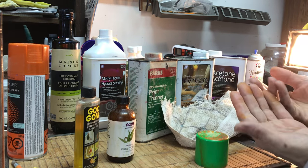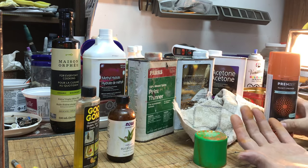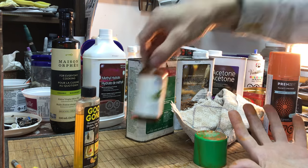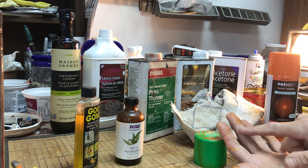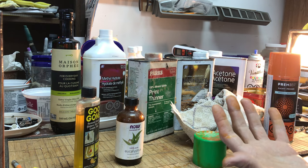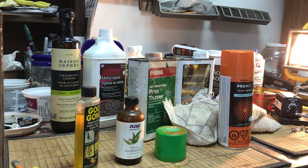I intentionally put spray paint on these four fingers to test everything. Eucalyptus oil was one of the best, and acetone worked really well. The homemade remedy of borax and washing soda was a total failure — maybe useful for latex paint but not for spray paint. I hope that helps you.